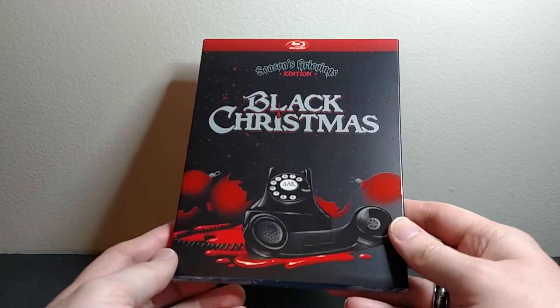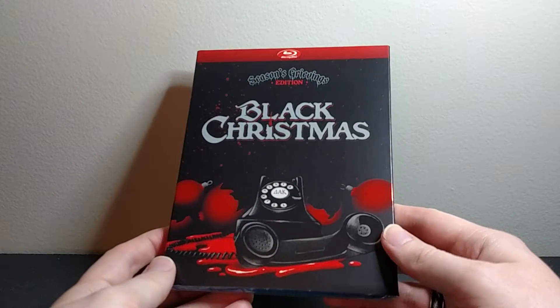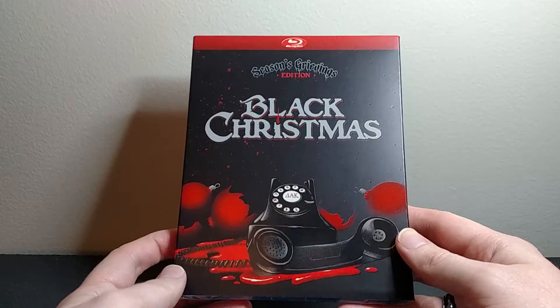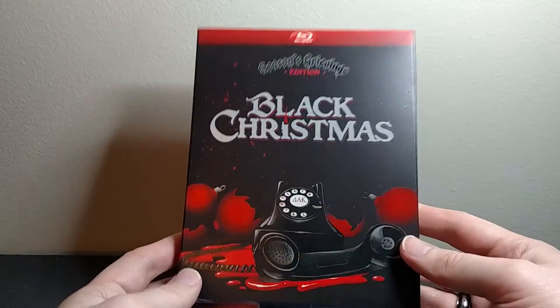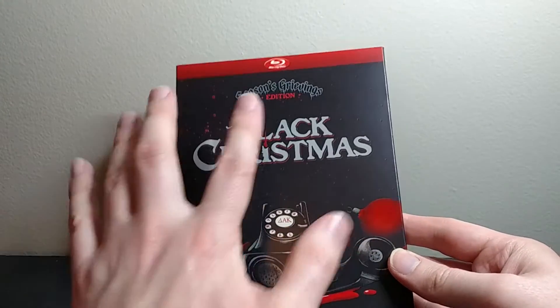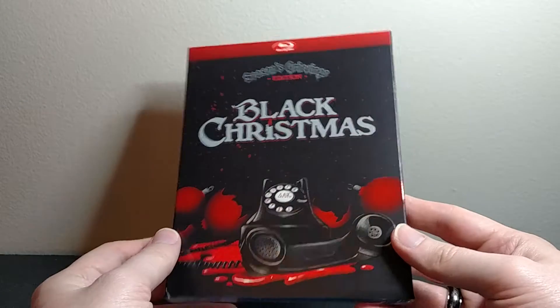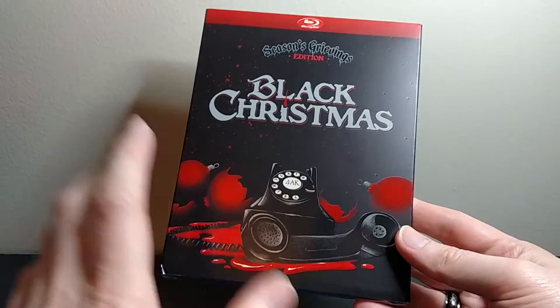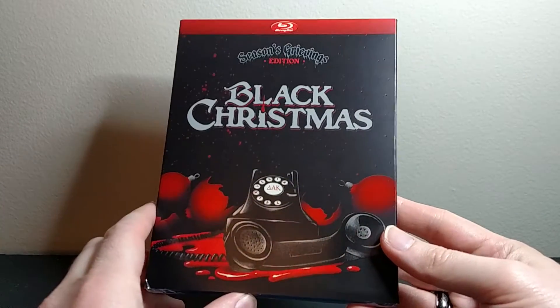What's up, everybody? This is Bruce, a.k.a. Geektacular, and today I'm going to be doing an unboxing of the new release for the classic horror film Black Christmas. This is actually the Season's Grievings Edition, and it just came out in November 2015 on Blu-ray, and I think there's a DVD version as well.